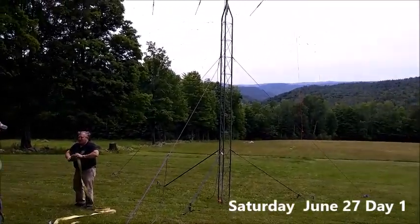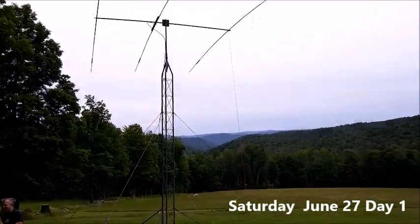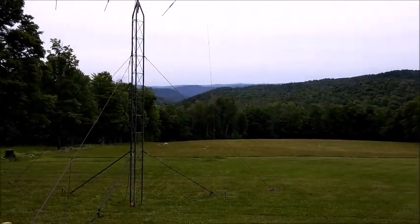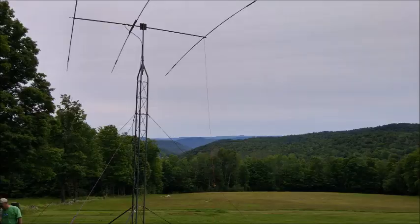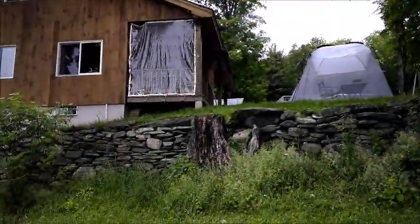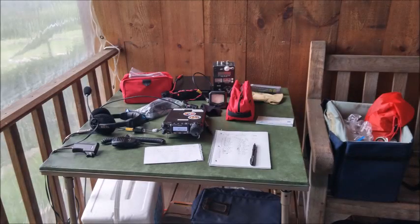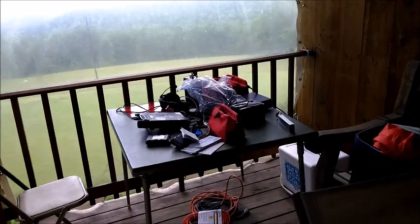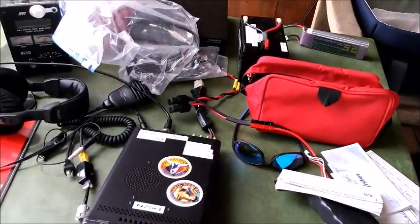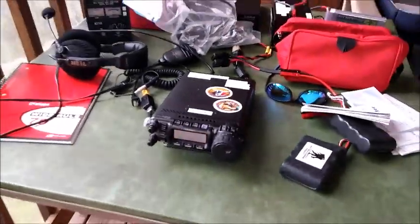Here I am at Field Day for the West River Amateur Radio Club. We just finished putting up our beam — great takeoff angle up to the west. And there's my mighty six meter setup; I'm right behind that plastic just in case it rains. This is going to be a six meter station — this is a gimme station.